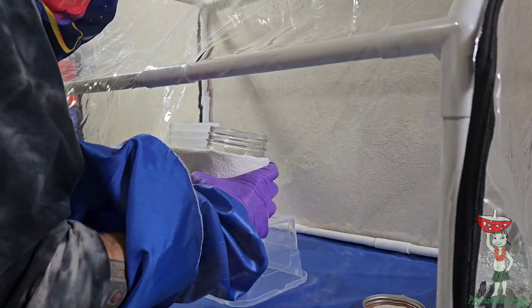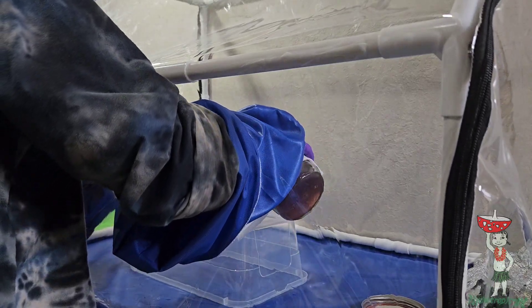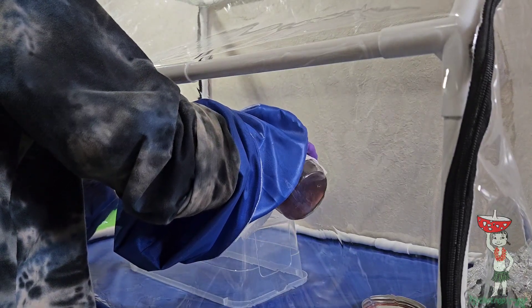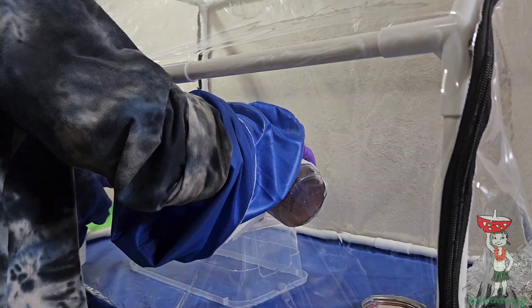I kind of put my arm in the way here — I'll get some better angles for you going forward. You just want to fill up the bottom of the dish; you don't want any extra really, it's kind of a waste.